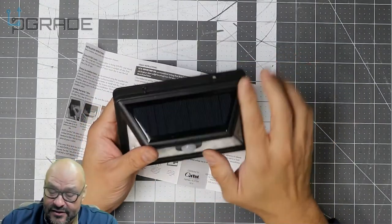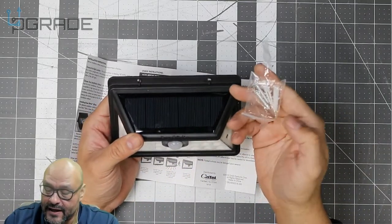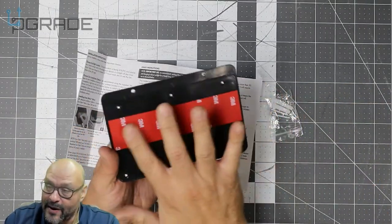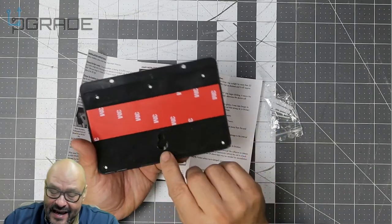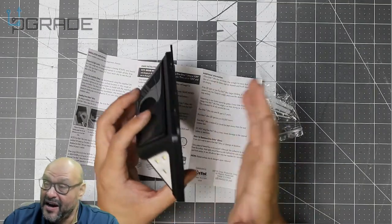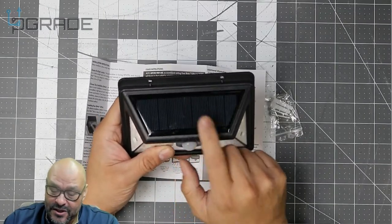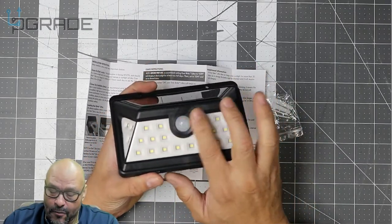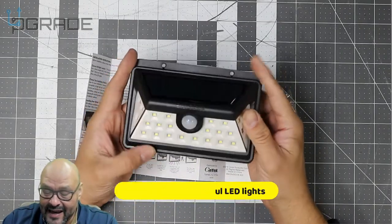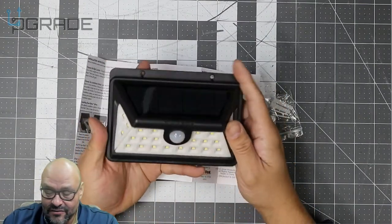It's waterproof and water resistant. There are two mounts for actual screws included — drywall screws and regular screws. They also give you 3M adhesive. The unit is plastic. There's also a portrait-style hanger so you can hang it like a picture frame. It can be used indoors, but you'll need access to light for charging. The sensor is a small bubble, and there are 24 LED lights.